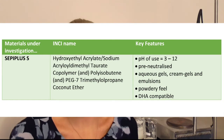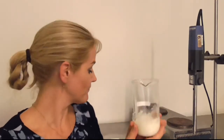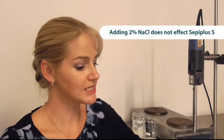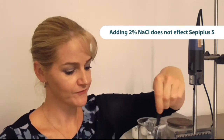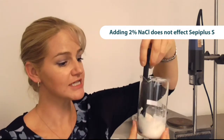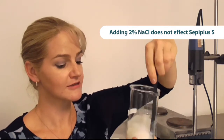Cepi Plus S is also compatible with DHA if you're preparing tanning lotions and tanning gel formulas. To this I'm going to add directly two percent of salt, give it a stir, and you'll see it is maintaining its viscosity and its polymeric properties. It is truly an electrolyte tolerant polymer — maintaining viscosity and all of its polymeric features even after the addition of salt.